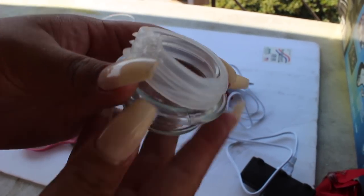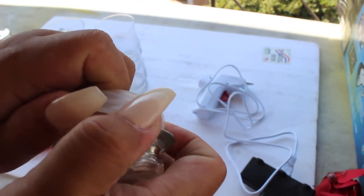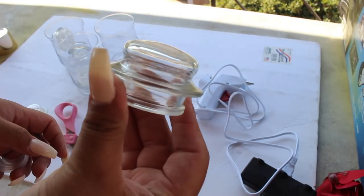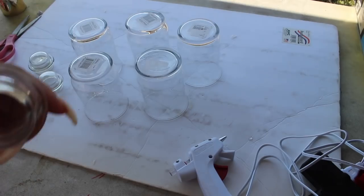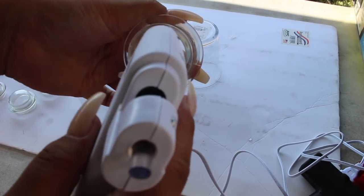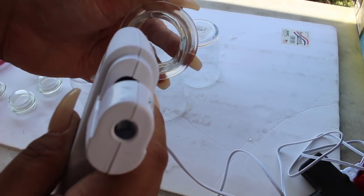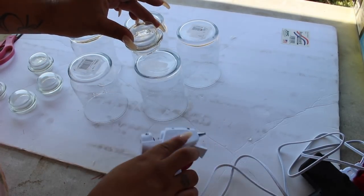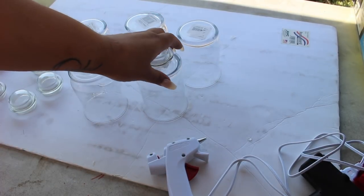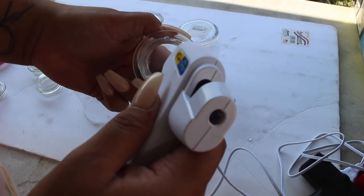First you're going to want to take the little clear part off of the candle holder - you just have to pull it apart so you take this part out, and then you're just left with this part. Next thing we're going to do is take the candle holder and glue the bottom part. Just make sure there's a lot of glue on the bottom, and just place it right in the middle. Continue to do it for all five of them.